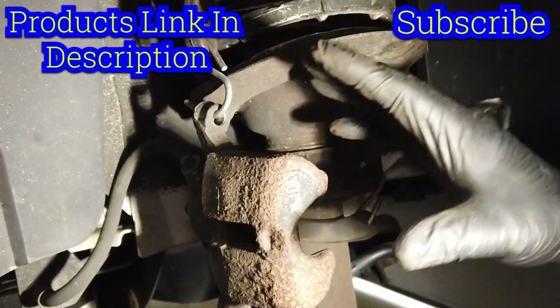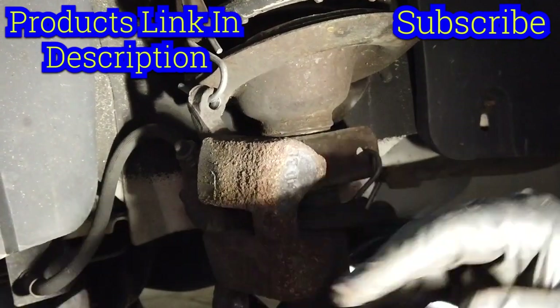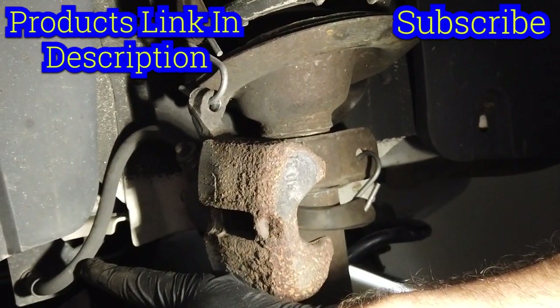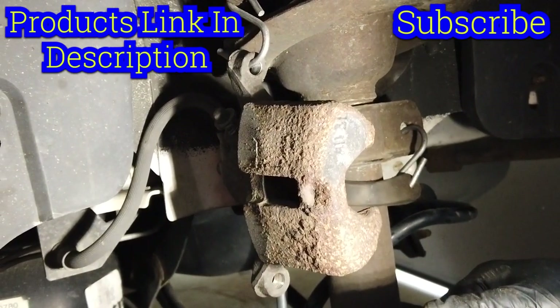It's always a good idea to take your caliper and just kind of hang it out of the way. No big deal — it just keeps us from putting too much strain on this brake line right here, which can break in the middle and cause it to be inoperable. So we definitely don't want to do that.